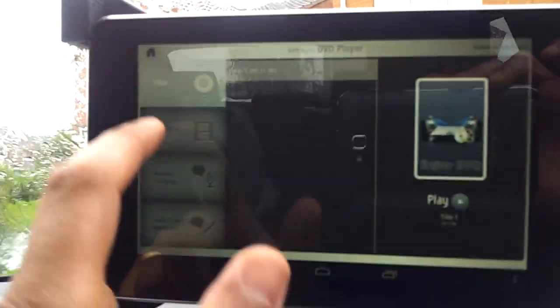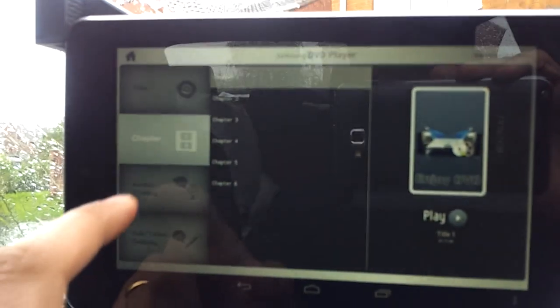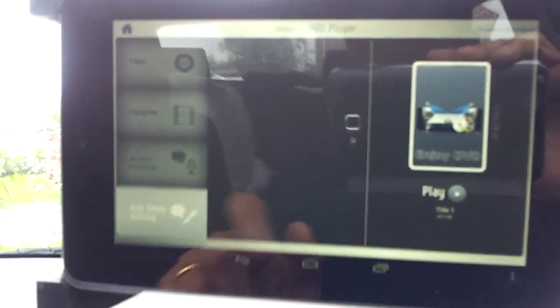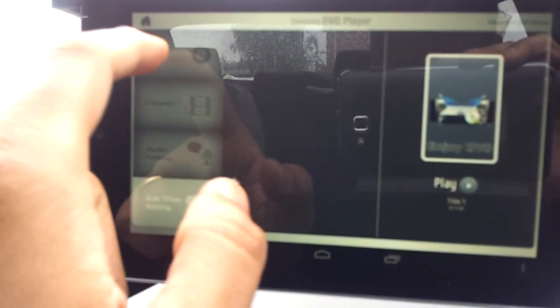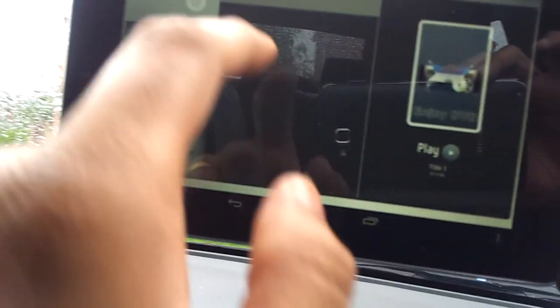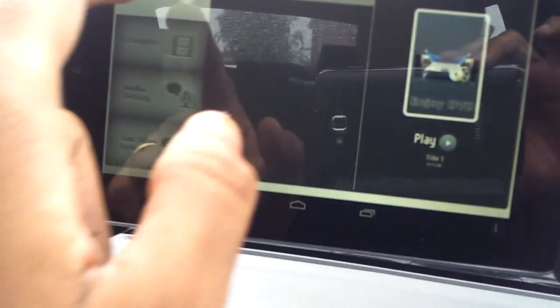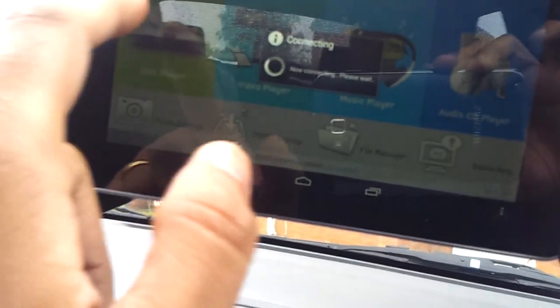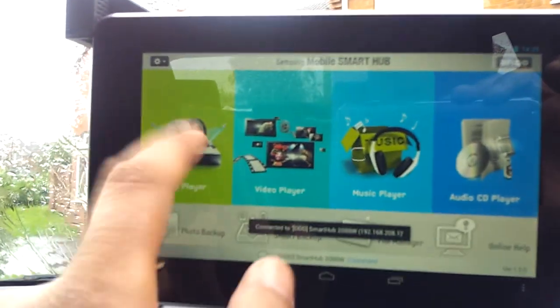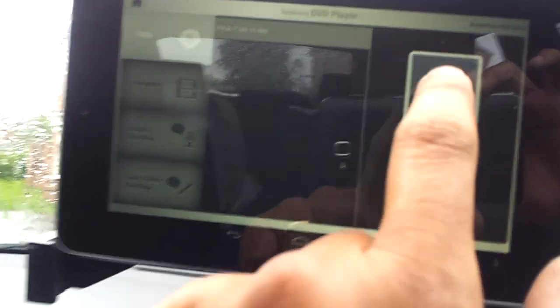You can see various chapters and different chapters. I can see audio settings and I can see subtitles as well. I'm just going to play it. It's loading the DVD — I'm gonna go play and enjoy the DVD.